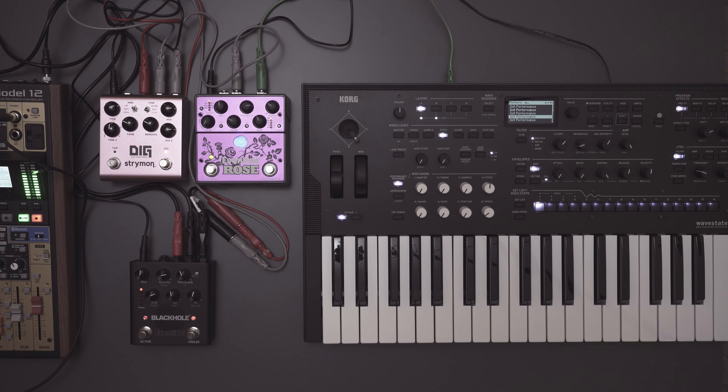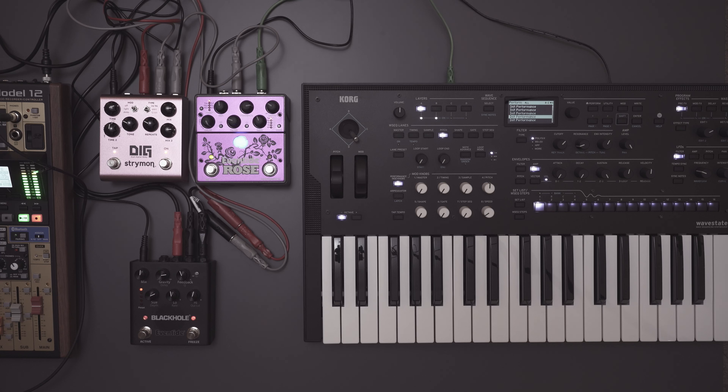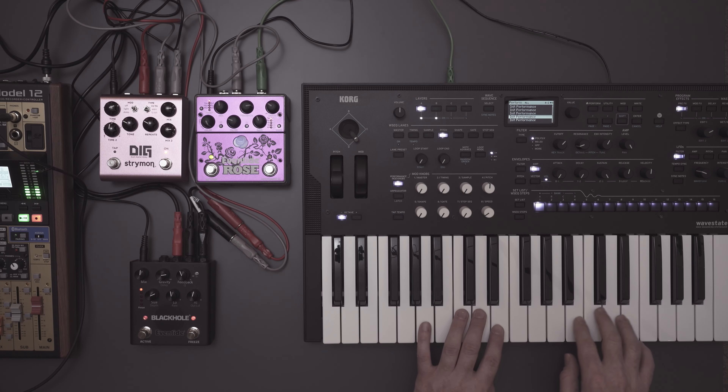Now we'll turn the delay time up. The delay is now set to what we want. Now that we have KillInput on, when we deactivate the pedal, it'll still keep disintegrating. But what will happen is we can play over it without adding to the loop. Let's go ahead and get a loop in there and see what this sounds like.